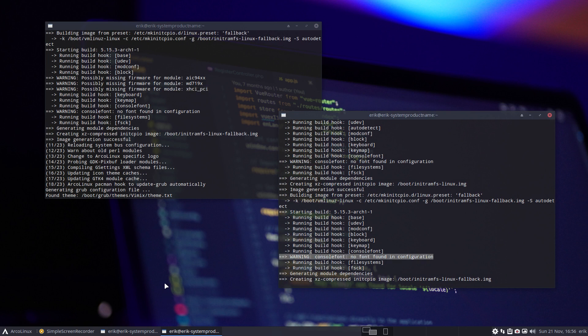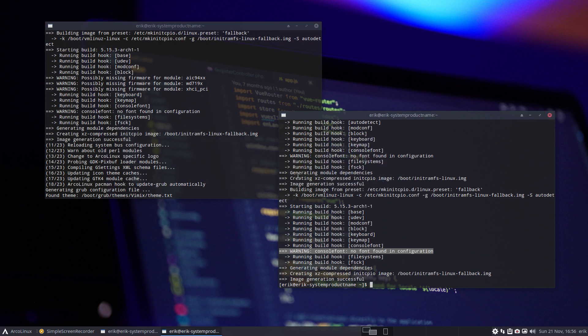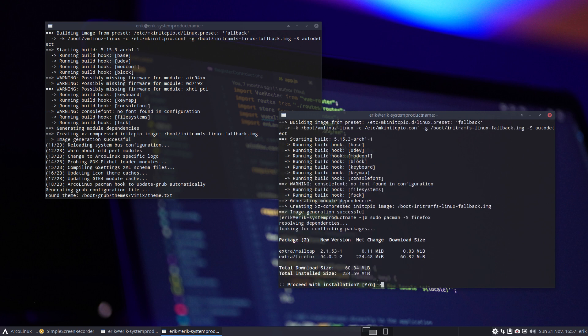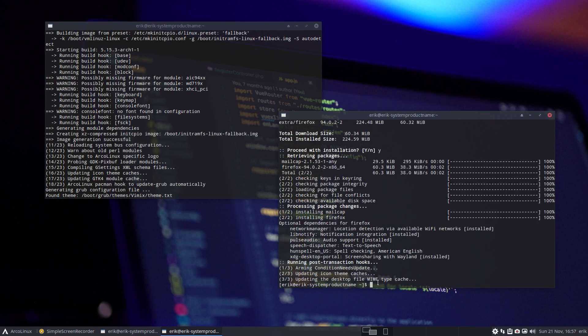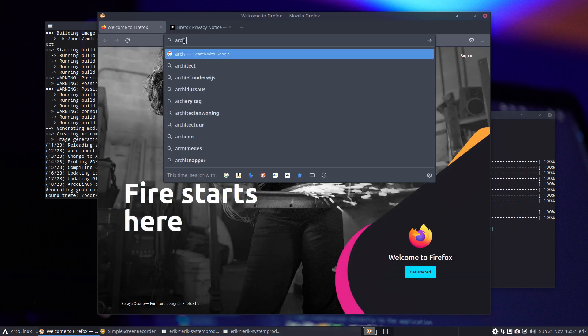The only thing still showing is the console font warning. Let's deal with that too. On this XS variant, nothing is installed — no browser, nothing, just Discord because I made a screenshot and wanted to share it. So let's install Firefox with 'sudo pacman -S firefox.' Now Firefox is there. You know me, I want to teach — not just say 'press this button, done.' It's about the console font.